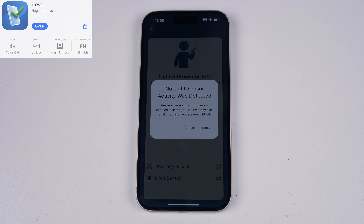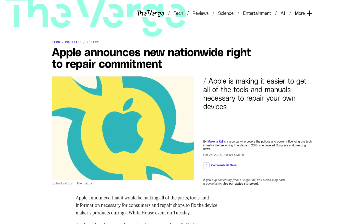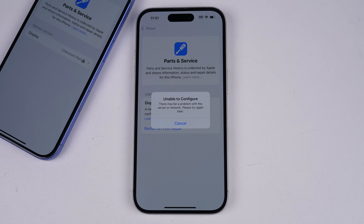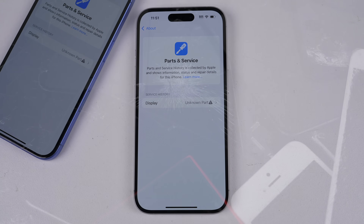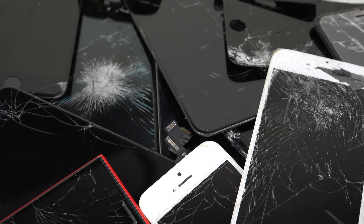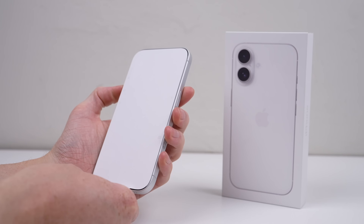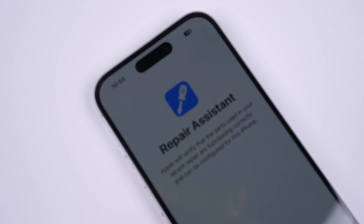Apple's change of heart against repair hasn't occurred overnight, or totally willingly. As repair laws have come into place, Apple has been forced to gradually support more repair — though they've still maintained full control, allowing or approving only what they want. But Repair Assistant is a step forward; it's better than anything we've ever seen Apple do before. And now with third-party battery health data, it's only gotten better. It'll be interesting to see how this progresses with newer iPhone models, iOS updates, and as these currently supported devices fall out of Apple's officially supported repair programs.